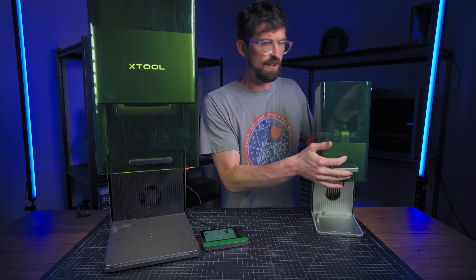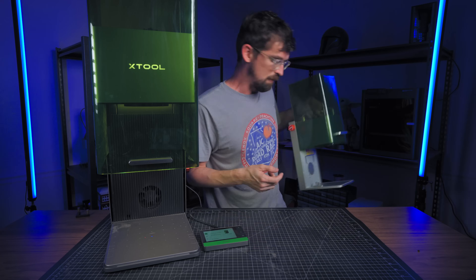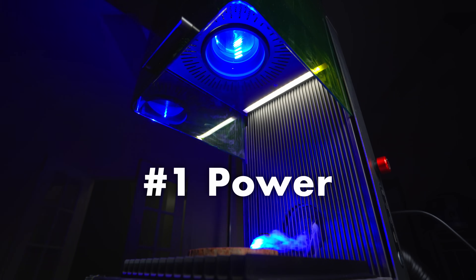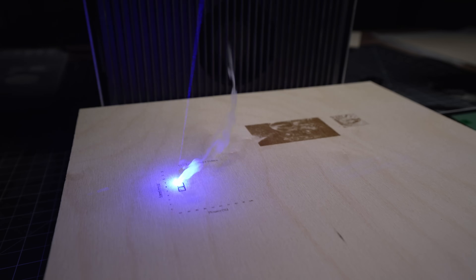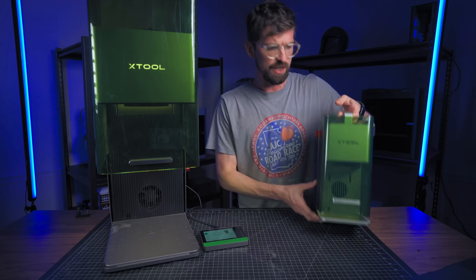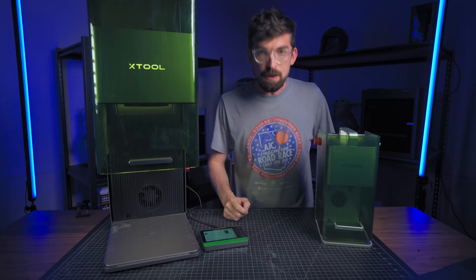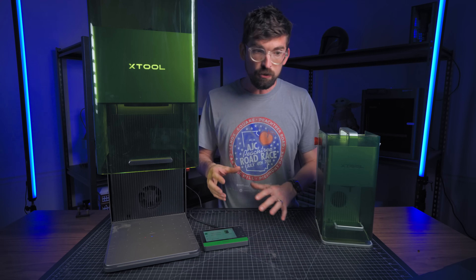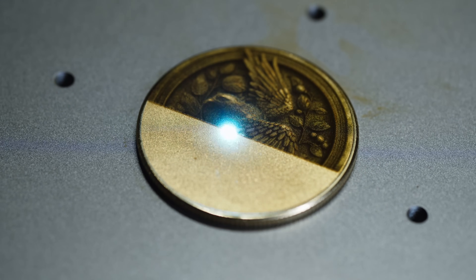The first of those four factors has to do with the power of the laser itself. A unique feature of X-Tool's F line is that you actually have two different power sources. You have a more traditional diode laser — 10 watts on the F1 and 20 watts on the F1 Ultra. Then you also have a fiber laser, which opens you up to a lot of metal work — two watts on the F1 but 20 watts on the F1 Ultra.